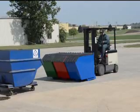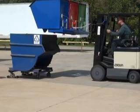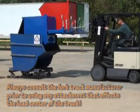The Recycling Hopper has a total weight capacity of 2,000 pounds evenly distributed. For best results, the heaviest material should be stored in the middle hopper. Always consult the fork truck manufacturer prior to using any attachment that affects the load center of the truck.